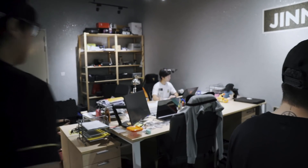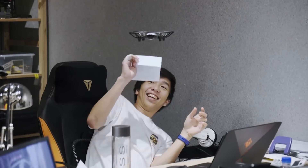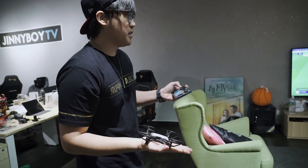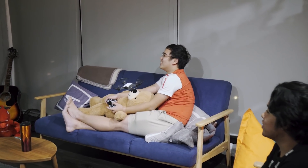A few moments later... Why? What? Wait, stop — I'm in control. Do your work. Ryan! That's pretty cool, right?